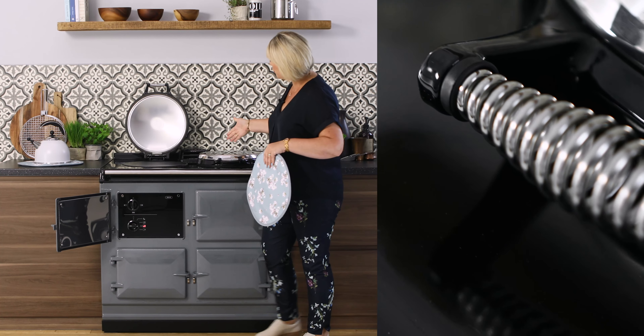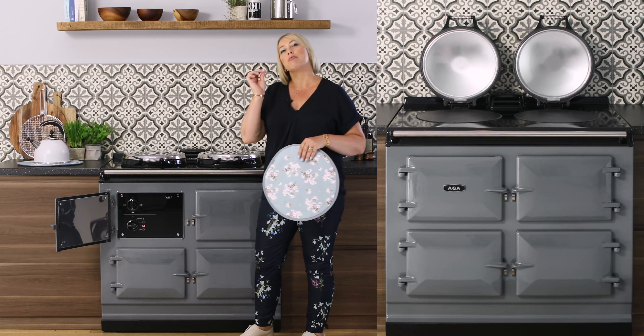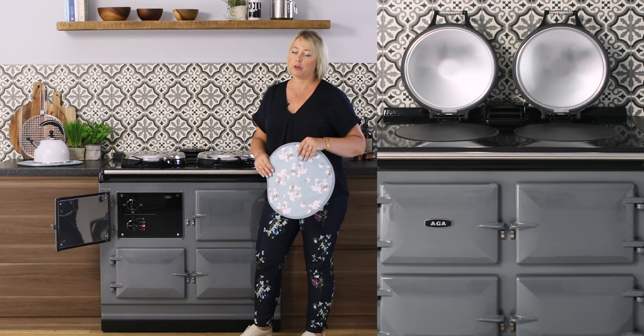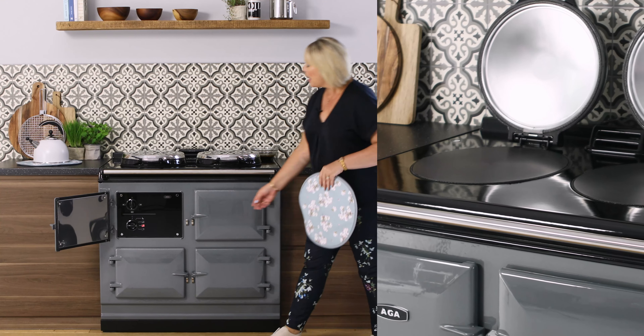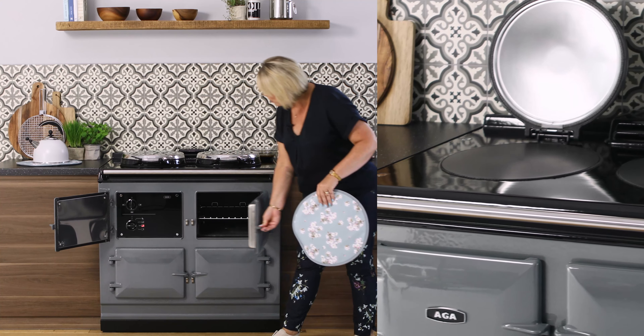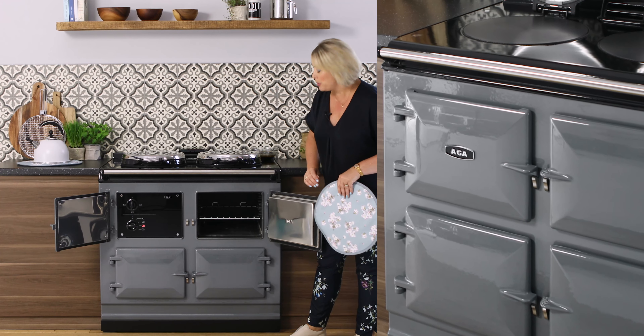Let me put the lids down — beautiful and chrome, high quality. This R7 is the premium range of AGA cookers. We have our logo on the handrail here and inside the ovens we have a special coating on the cast iron to prevent rust.